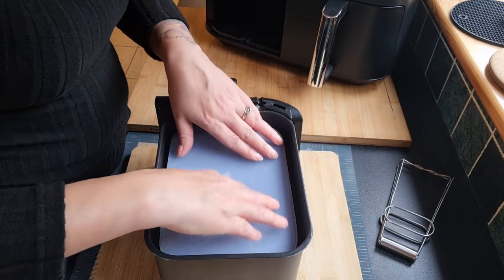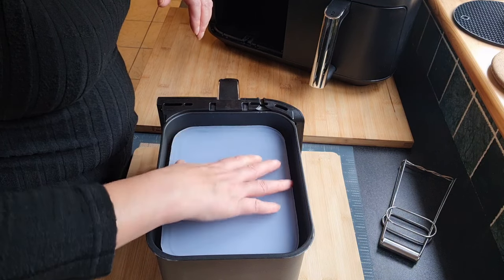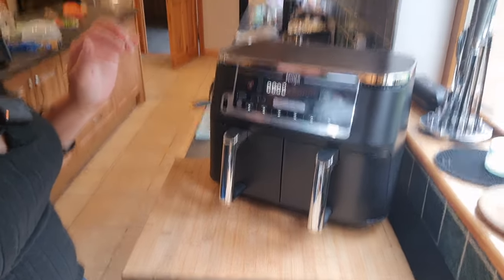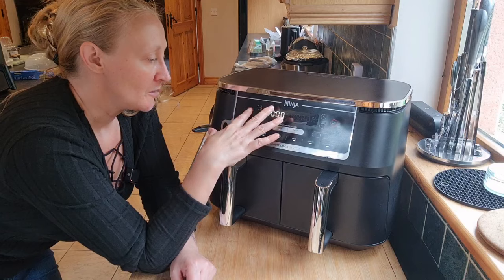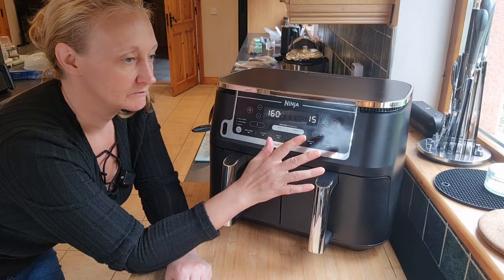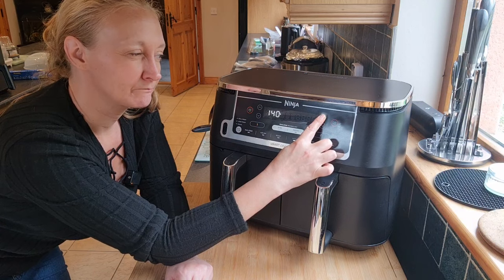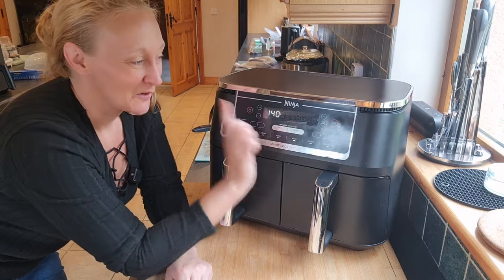We're going to stick the lid on there. Seems stable — fingers crossed. Now, as I said, I would normally do this around 150 in the oven for approximately three hours. So I'm going to go onto the bake setting. We know the heat is a little bit more intense because it's only got a small space, so I'm going down to 140. One hour at 140.